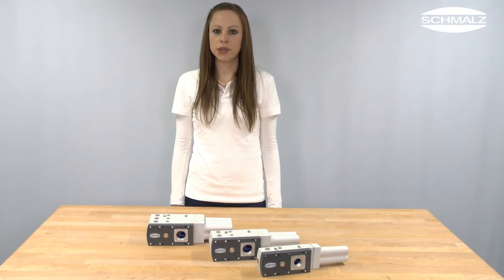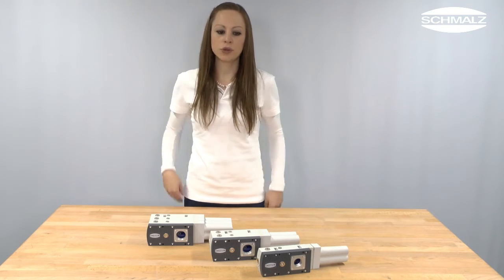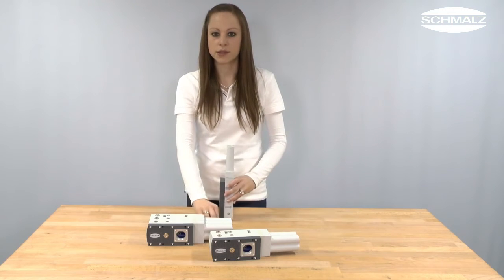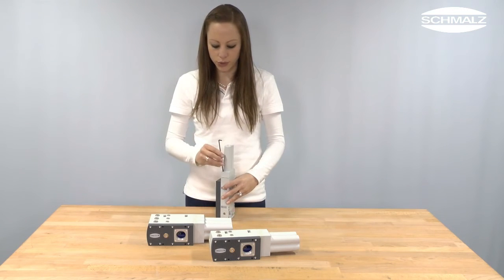The nozzles SEP can be removed separately for maintenance, cleaning or replacement. To do so, the two screws on the side of the silencer as well as the silencer itself need to be removed.